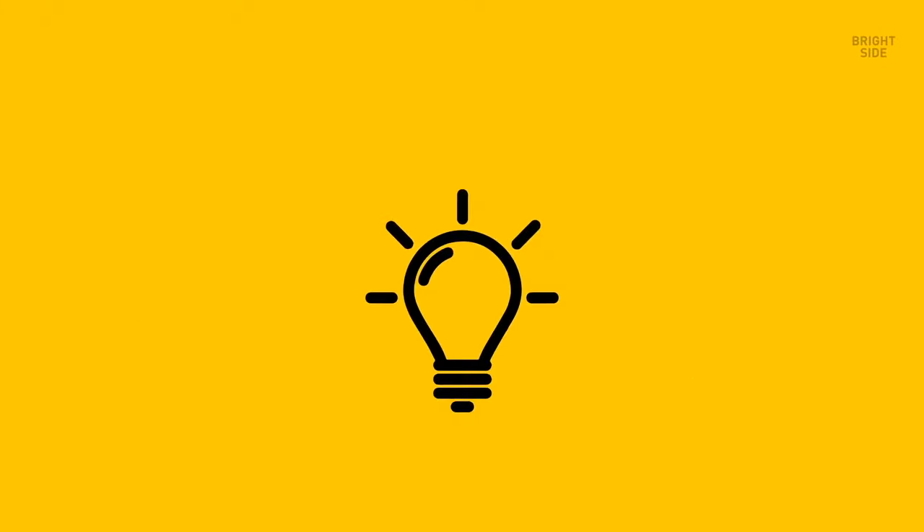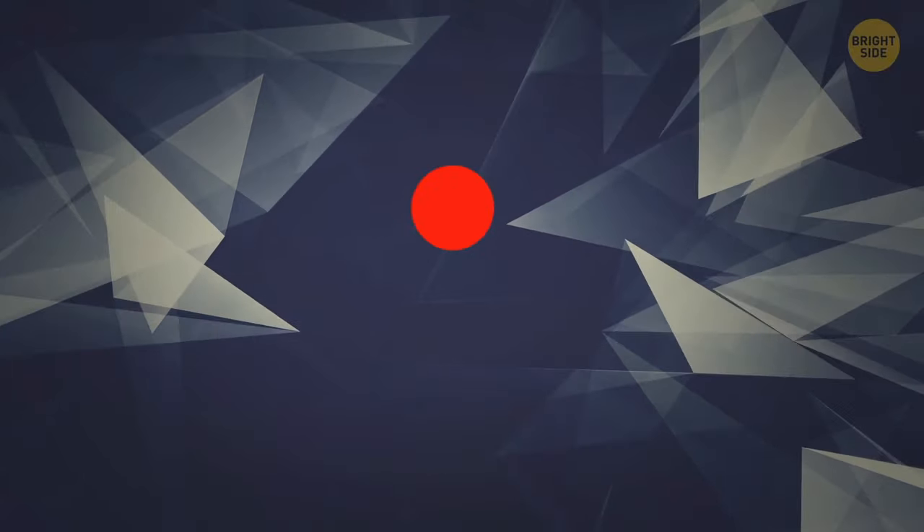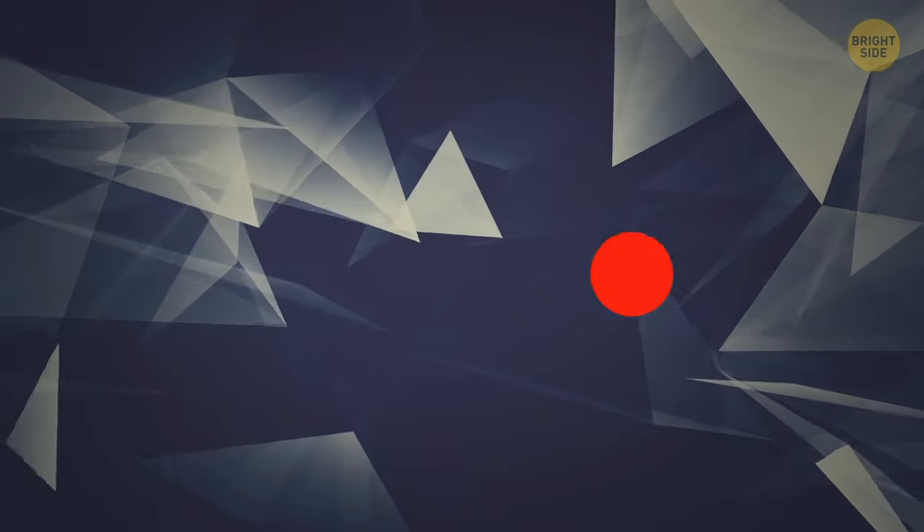Now imagine you're watching a ball bouncing on the floor. Trace that pattern with the dot. Try to do this exercise as quickly as you can. You can also bounce from left to right.